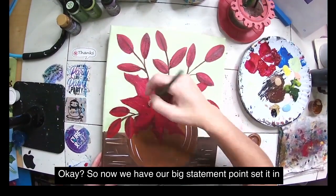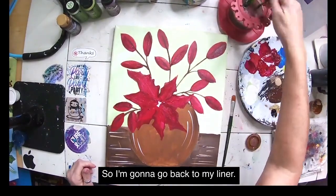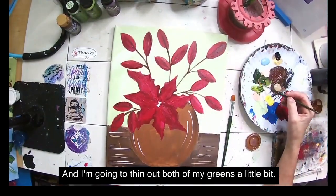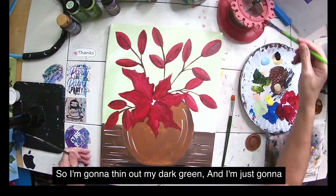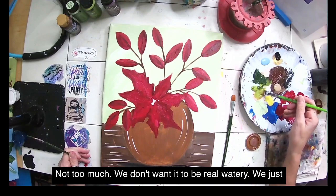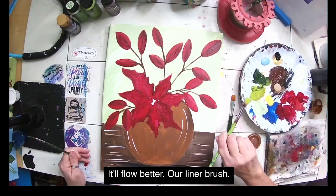Now we have our big statement poinsettia in the middle. I'm washing my brush and going back to my liner. I'll pick up a little water with my liner brush and thin out both of my greens just a bit — not too watery, just a little thinner so they flow better with the liner brush.